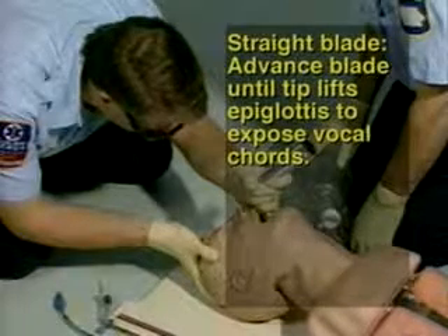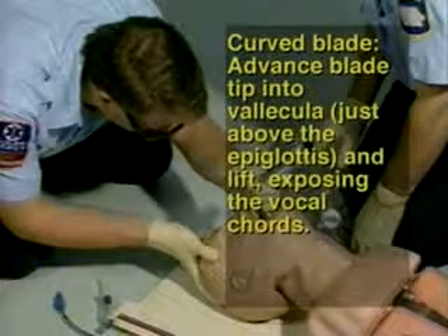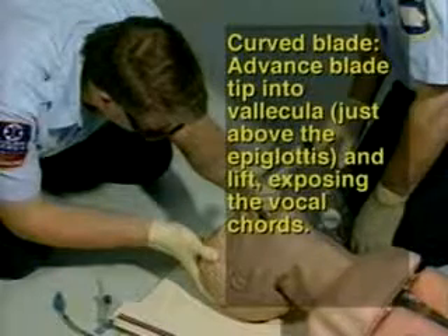Step 9 — Straight blade: Advance the blade until the tip lifts the epiglottis to expose the vocal cords. Step 10 — Curved blade: Advance the blade tip into the vallecula, just above the epiglottis, and lift, exposing the vocal cords.